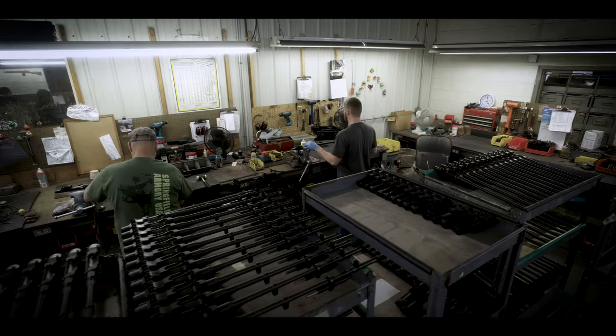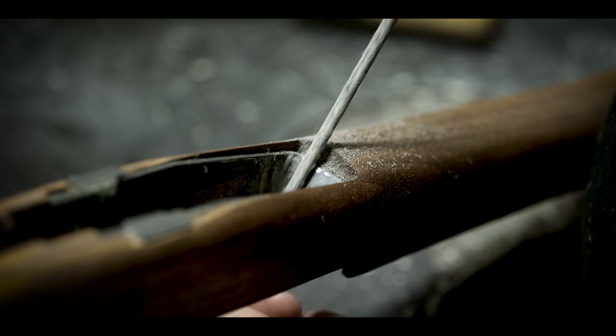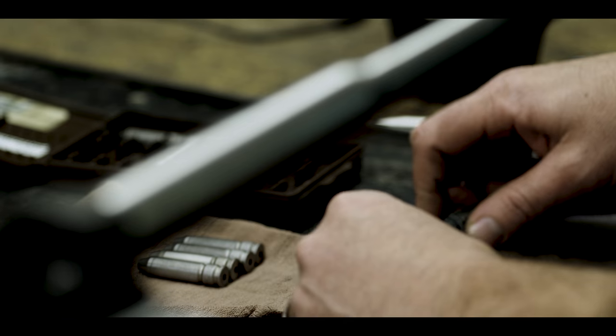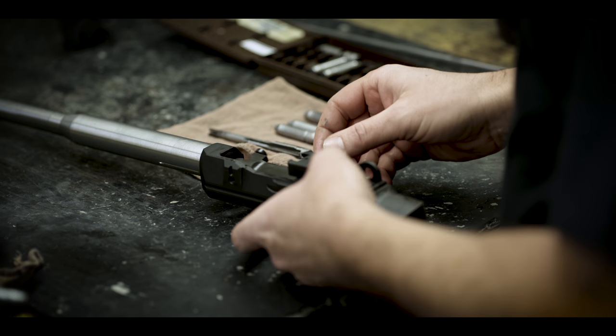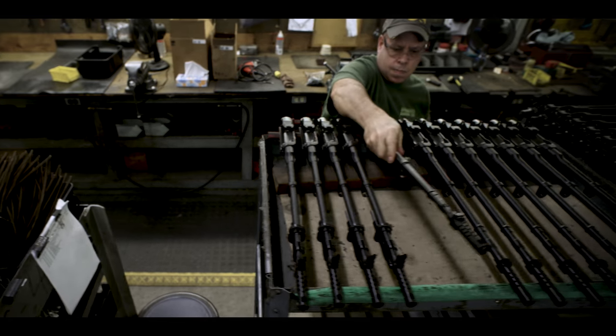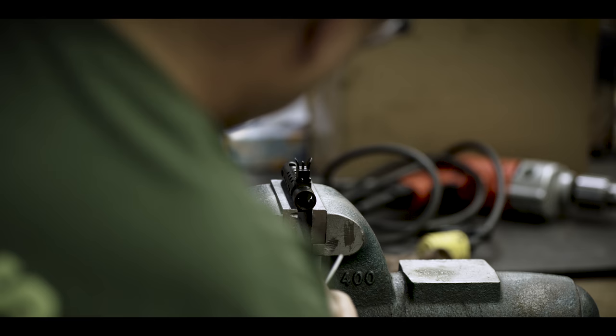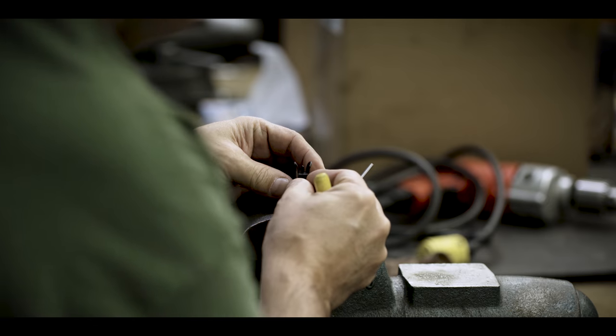The M1A comes from an era when people still made things with their hands. Rather than just screwing parts together, you put a little bit of yourself into that rifle every time you fit an op rod or headspace it. I think the M1A has stood the test of time because it is such a good rifle, and part of that is because of the way it's built.